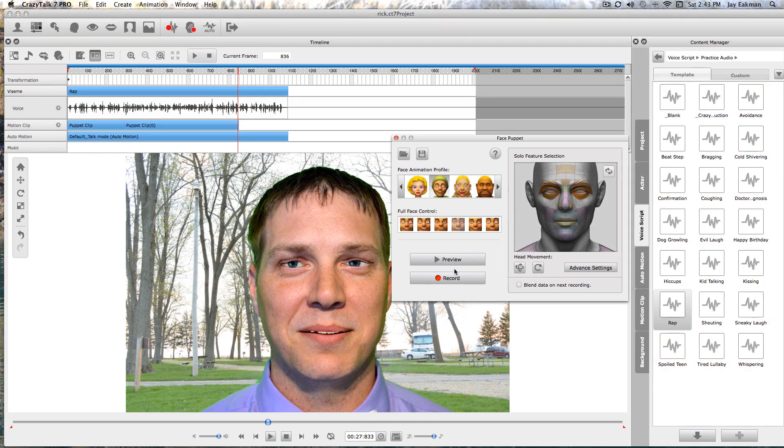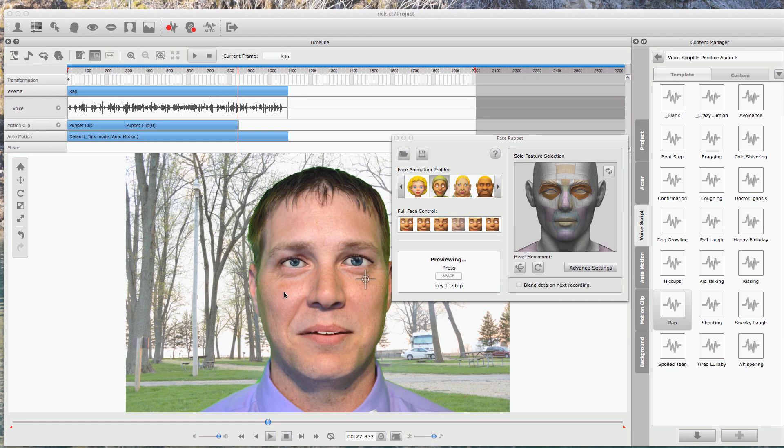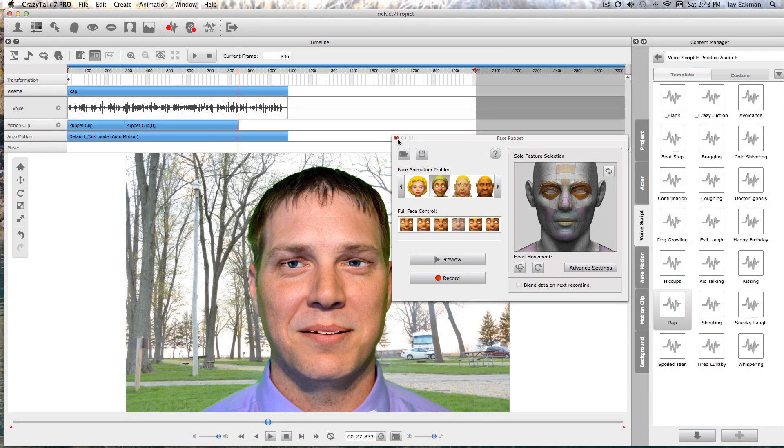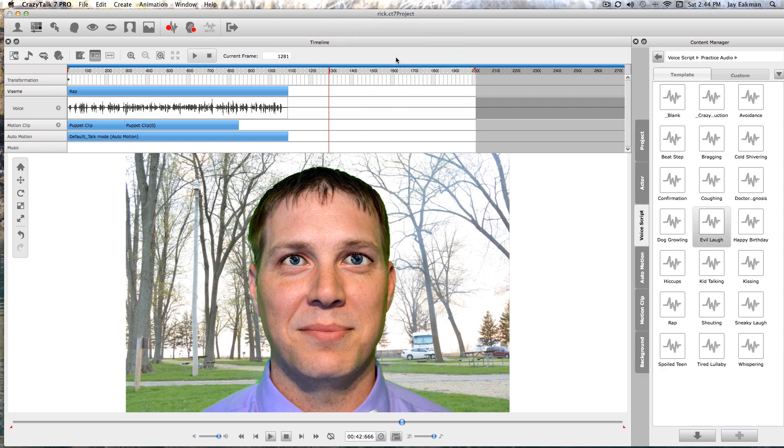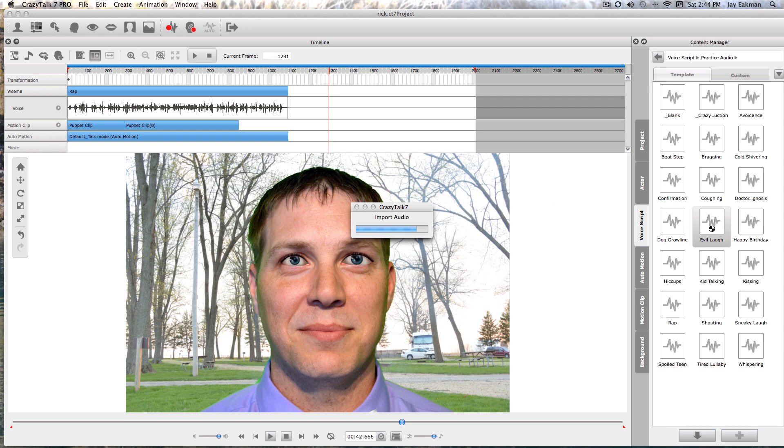You can experiment with these to get it just how you want it — there's something there for everything. In just the last 10 to 12 minutes I've created this already. We could also put him in Listen mode — let's give an example of that real quick — and this is going to be an evil laugh.